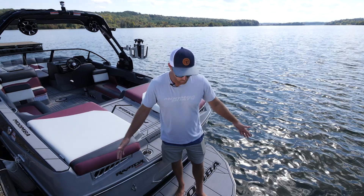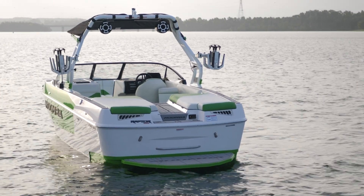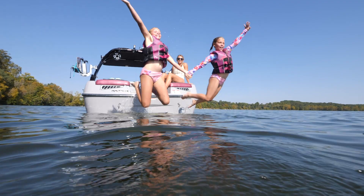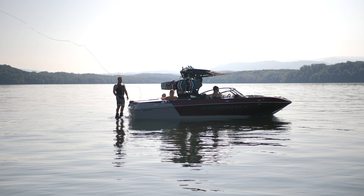The first thing that you'll notice is this really large platform covered in Gator Step, so it's got a really nice feel to it, coming right down here into this nice bench seat. It's a really comfortable place to hang out whether you're swimming around in the cove or putting your bindings on and getting ready to ride.